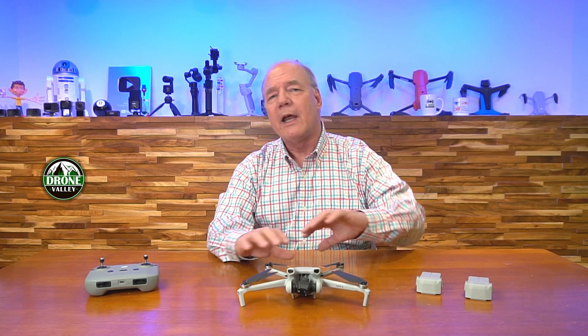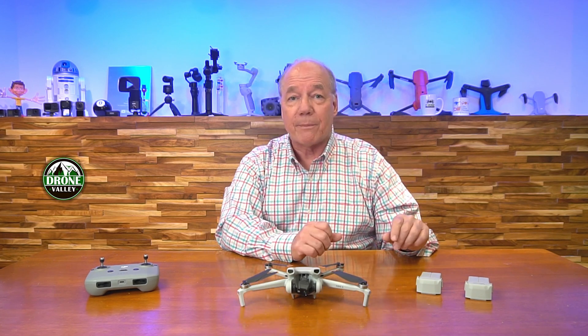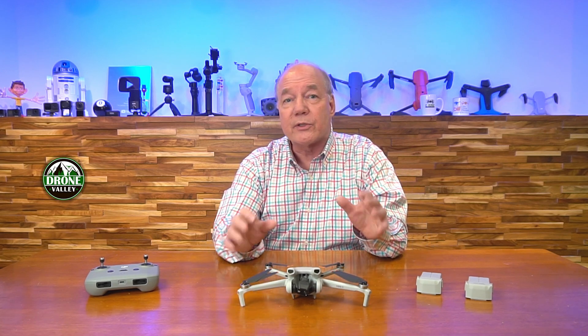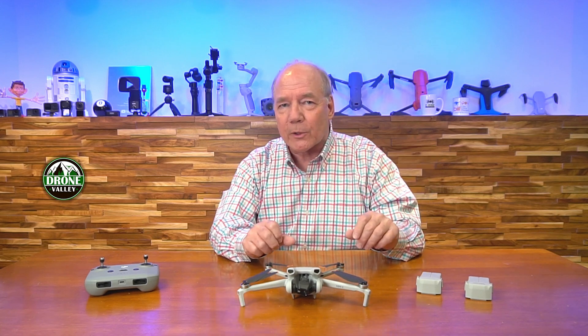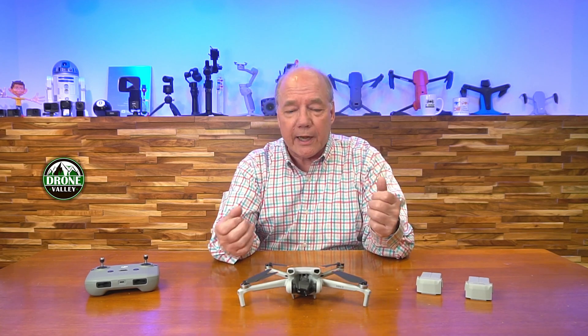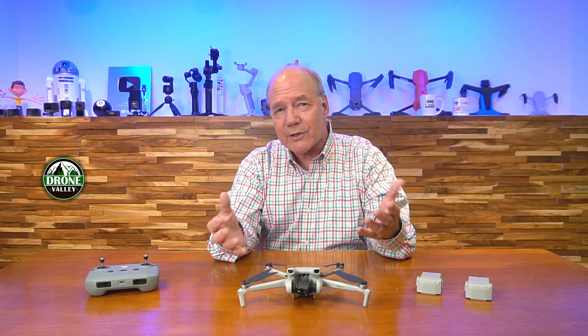DJI is a company that's released a wide range of different mini drones over the years, all starting with the original Mavic Mini drone, which was the first sub-250 gram drone that included a lot of the features you normally only found in larger, much more sophisticated drones into an airframe that weighed less than 250 grams. It started a revolution on these smaller drones because before that, smaller drones weren't that sophisticated, didn't fly real well, and weren't stable in the air.